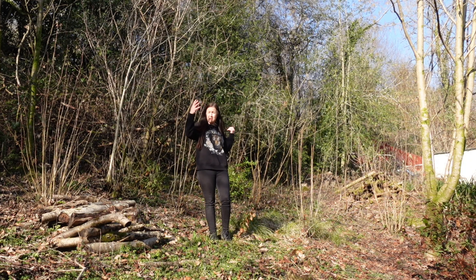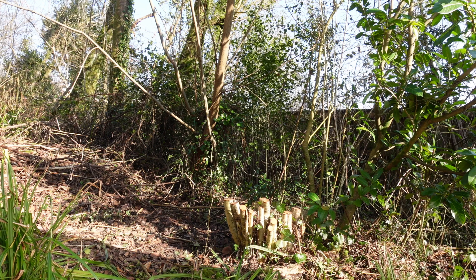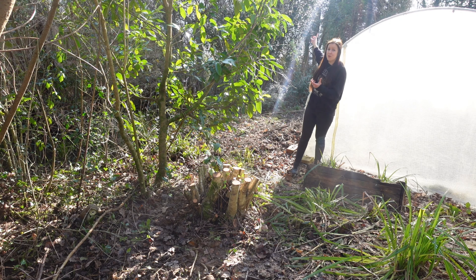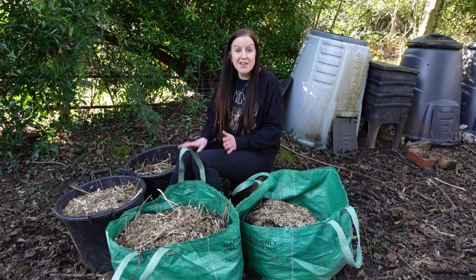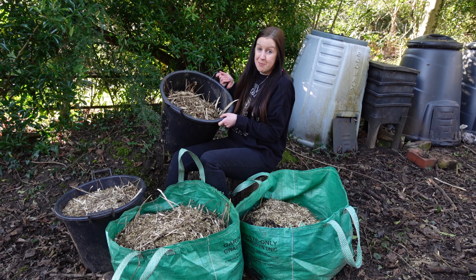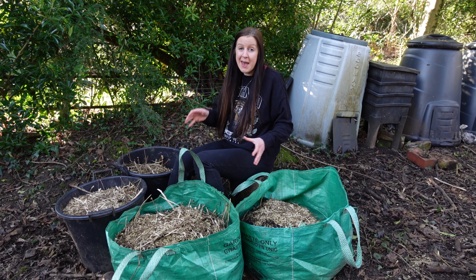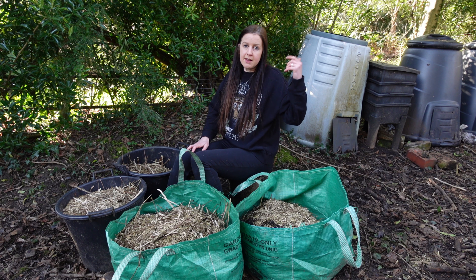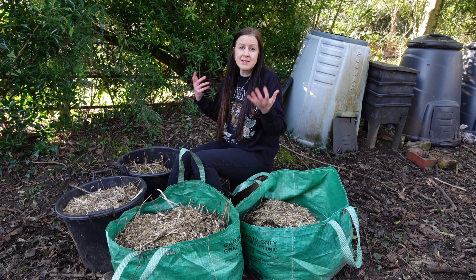Let's look at what this lovely coppiced tree is going to provide me with. The first thing is light — I've got my polytunnel behind me and by having this tree cut down it has provided much more light to my polytunnel first thing in the morning. The next thing is woodchip — and so much of it, honestly. These bags are 30 litres each and I estimate I've got 120 litres of woodchip here. I use it for pathways in the polytunnel and as a mulch on my beds to help retain moisture and suppress weeds.